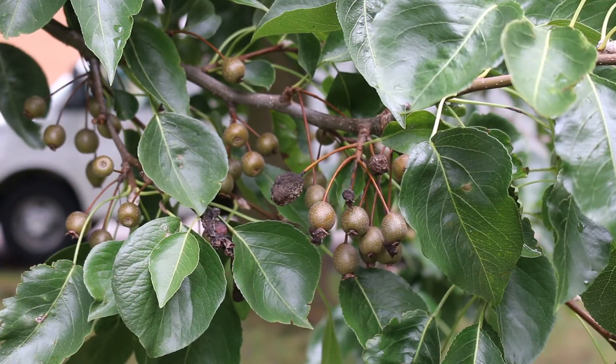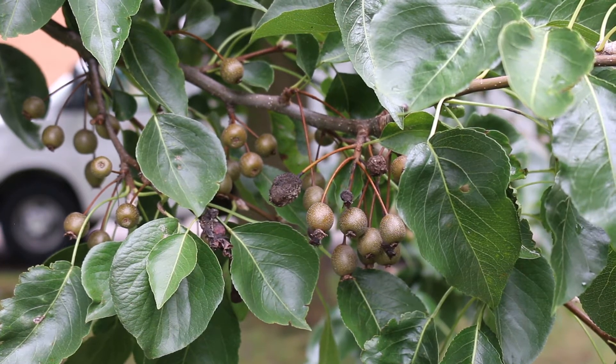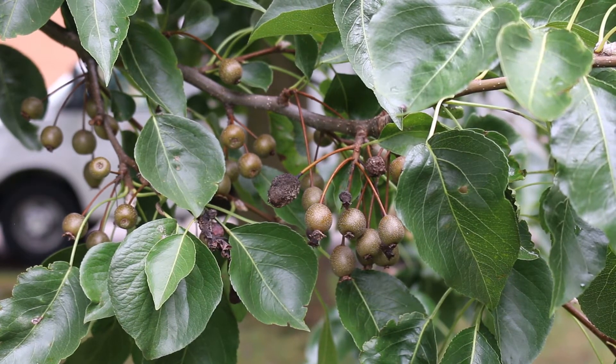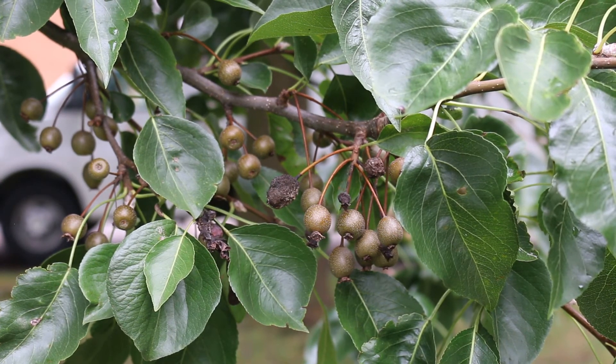Here's a landscape tip. The callery pear is a species of pear tree native to China and Vietnam. It is commonly known for its cultivar Bradford, widely planted throughout the United States and increasingly regarded as an invasive species.